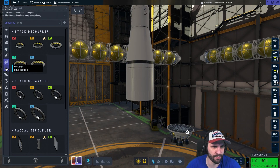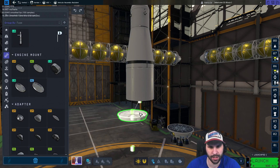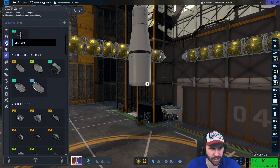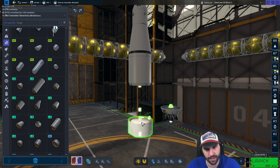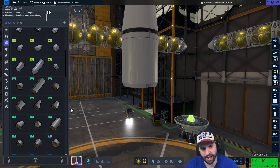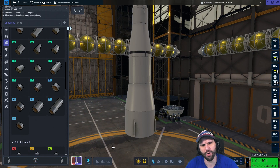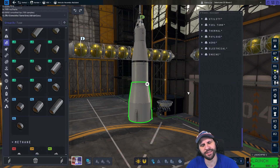There is something super useful with the engine plates — check this out. A 375 engine mount, see that? Now watch: if I take another large part that's 375 and attach it, it makes a shroud. Kerbal does that, no problem. Now watch this: if I get a 5-meter tank and go in here — here's the best part.